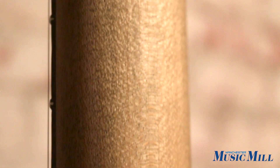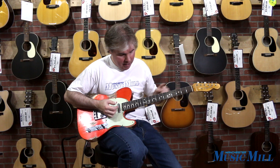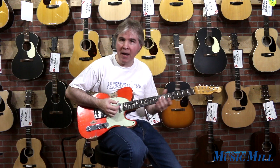It has a modern compound radius neck. It starts off at nine and a half inches at the nut and goes to 12 inches at the 12th fret, so it makes it very comfortable for doing chords down by the nut or soloing up the neck.